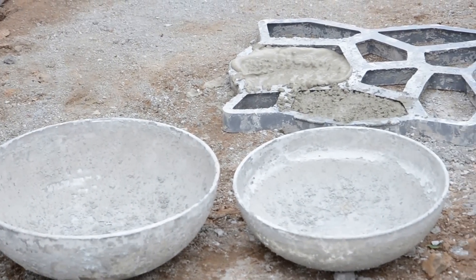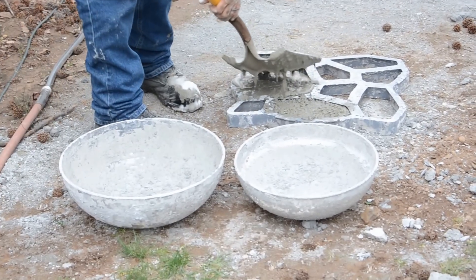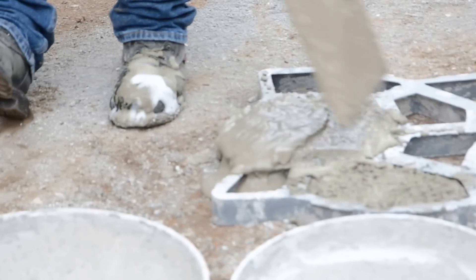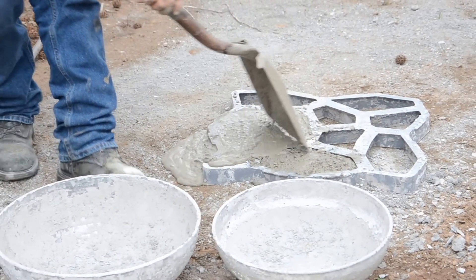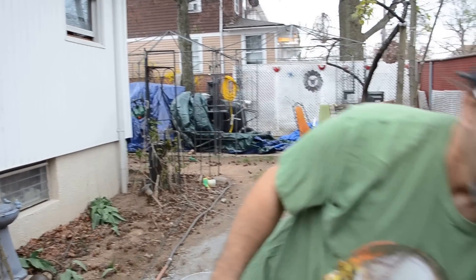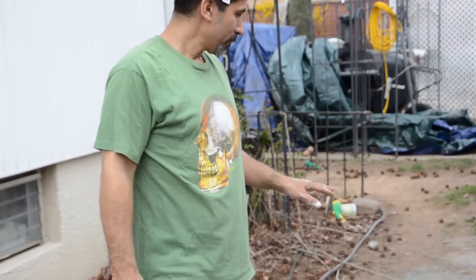So that's my concrete mix. I was curious how the foam would work with regular concrete instead of just Portland cement. Let that cure and I'll show you the other test I'm doing here.